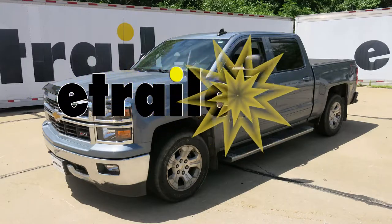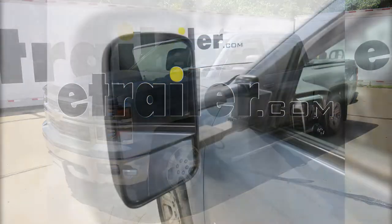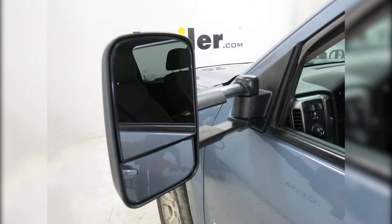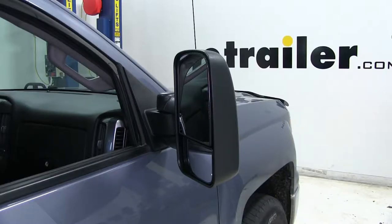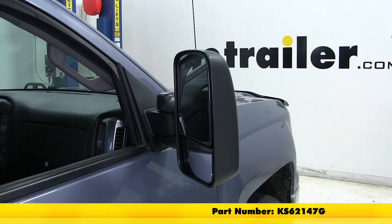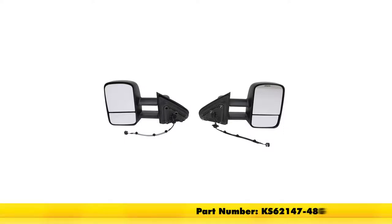Today on our 2015 Chevrolet Silverado 1500, we're going to be taking a look at and show you how to install the K-Source Custom Extendable Towing Mirror, part number KS62148G. If you'd like to pick one up for the passenger side, use part number KS62147G. These also come as a set by using part number KS62147-48G.